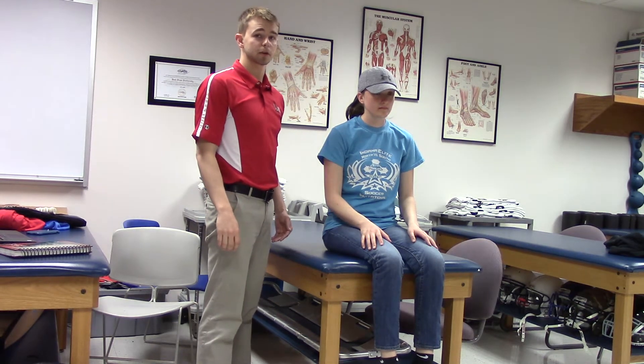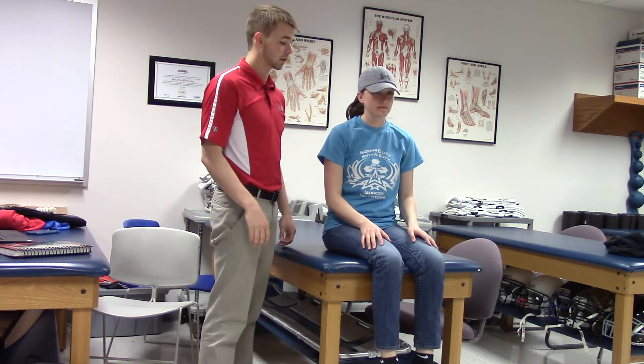This is the pinch grip test. You're going to have your patient take their index finger and their thumb and touch it tip to tip.